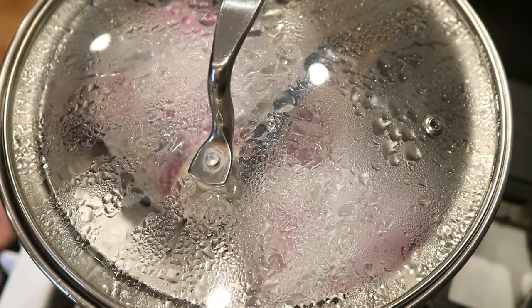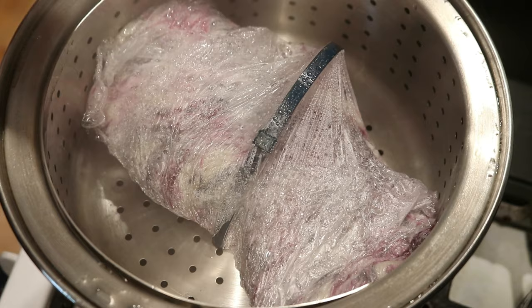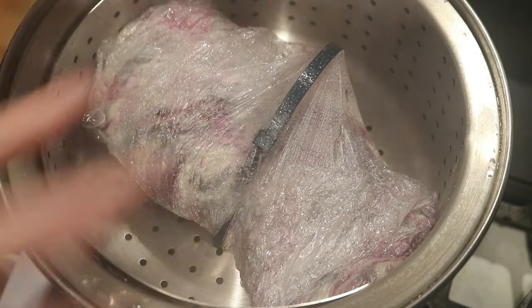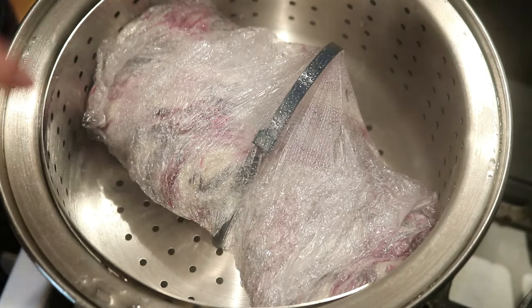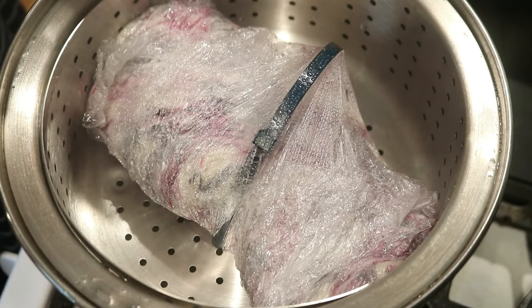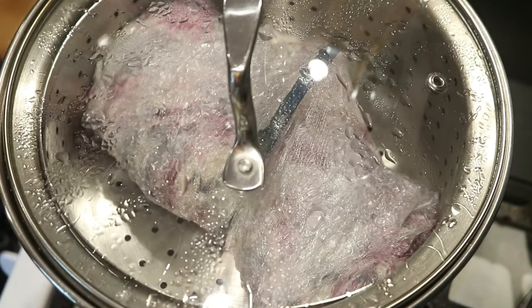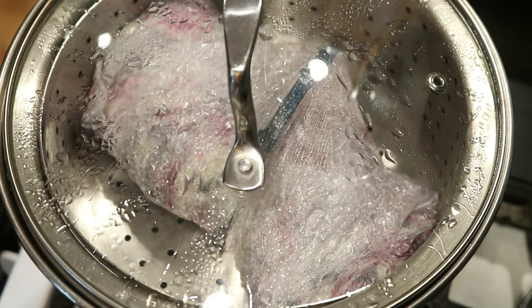After 40 minutes, I'm going to turn off the heat and put the lid back on to let this cool off. It is so steamy in here I can't tell how much the colors have spread. I can see gray, pink, and white, so we'll have to evaluate that later. I'm going to let it cool completely before we unwrap it.